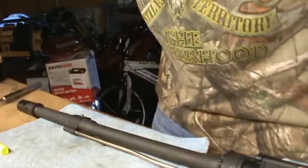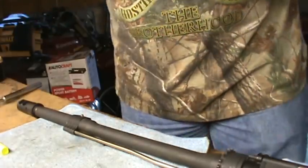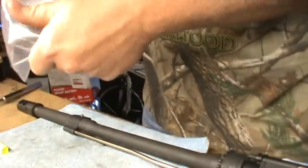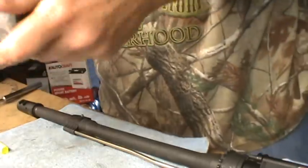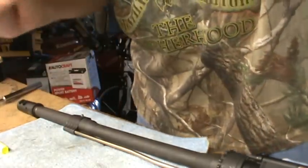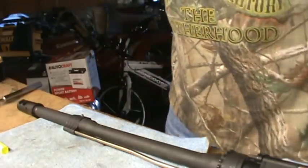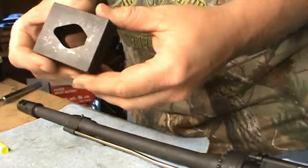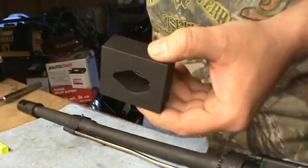Hey guys, what's going on? I made a video here a little while back about pinning the gas block on the AR-15, because there's always a big conversation out there about it. I think ASE Blue Eyes started to talk about which one, what do you guys think about it, and we all kind of conversated back. A little after that I went and bought the BRD Engineering pinning jig, which is for your Veltor gas blocks.